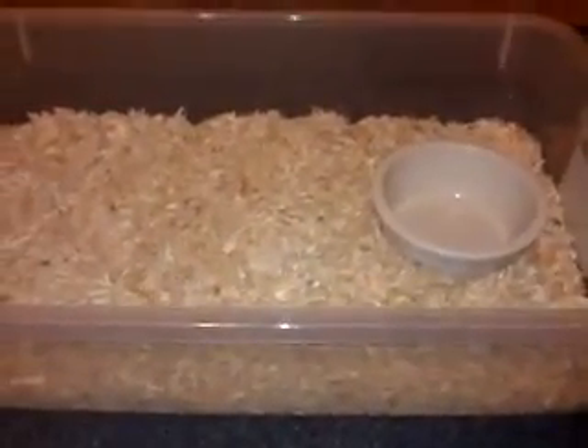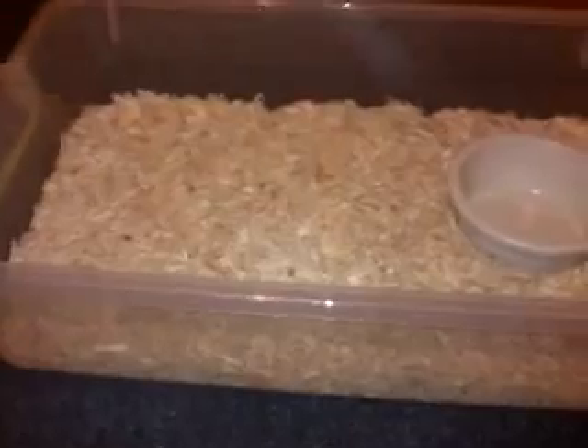The water bowl should handle a lot of the humidity, but just in case. Snap the lid down — and there is your ball python enclosure.